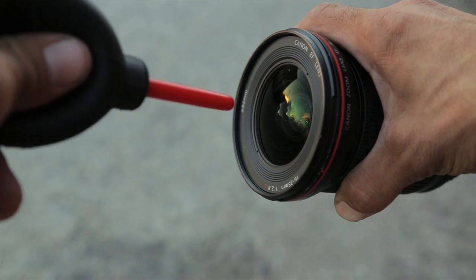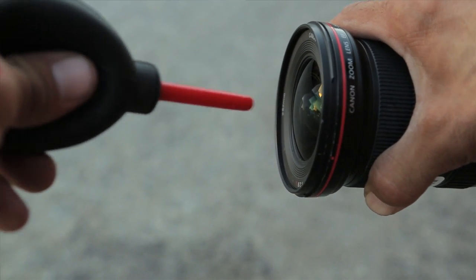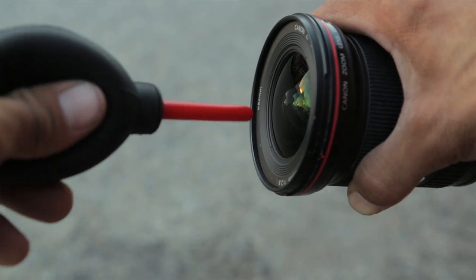It may seem obvious, but keeping your lens clean is pretty essential, especially when you're shooting skateboarding because you're rarely in a clean environment. So every time I put my lens on the camera, I try and give it a quick clean before I start recording. Some of the things I like to carry with me to keep my lens clean is one of these little blowers.